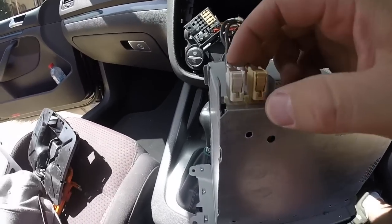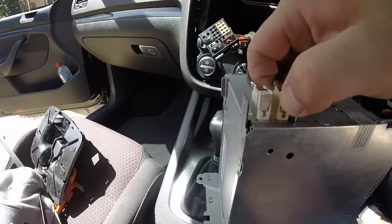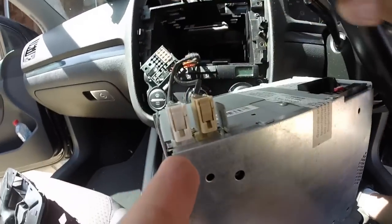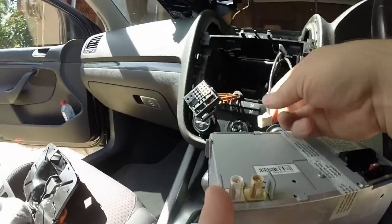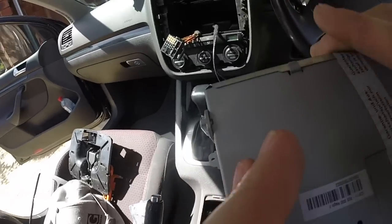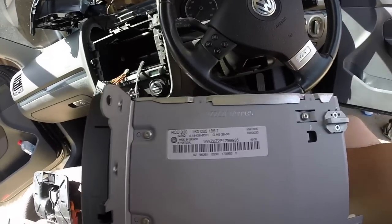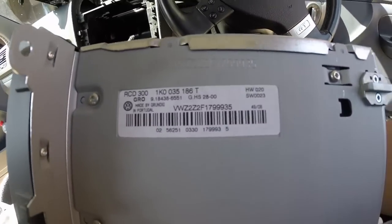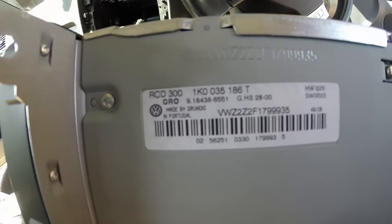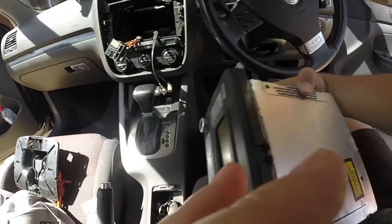I've just rotated it around for you guys so you can see what you need to do. It's like a normal clip or terminal — pinch it and pull it out. That's what it looks like. So there we have it — there is the standard unit. I guess that's the VIN number there too.